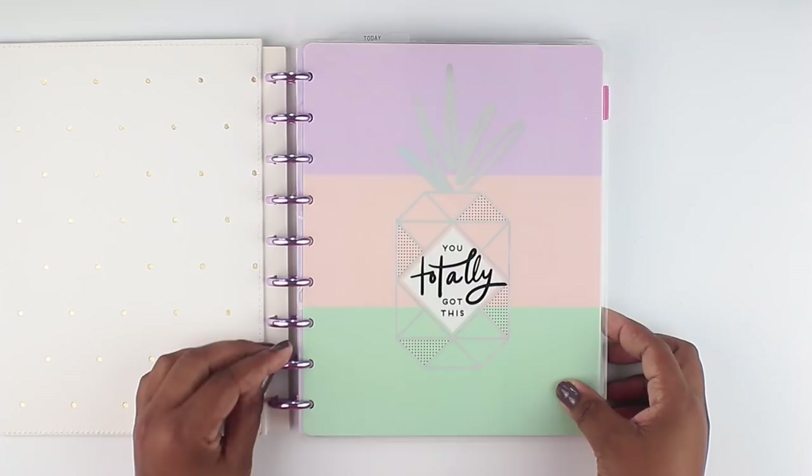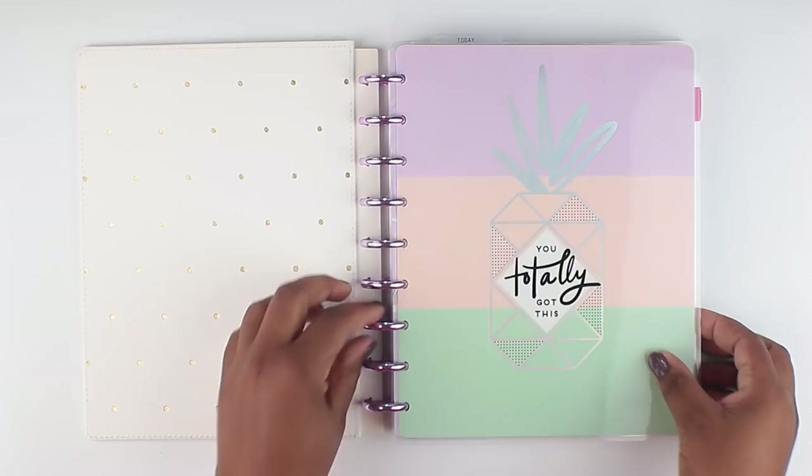This is the cover that I'm using now. And if I feel like I want a gold vibe, then I can flip this over and use it on the front side. Just thought I'd show you that really quickly. So let's go ahead and flip through this baby.